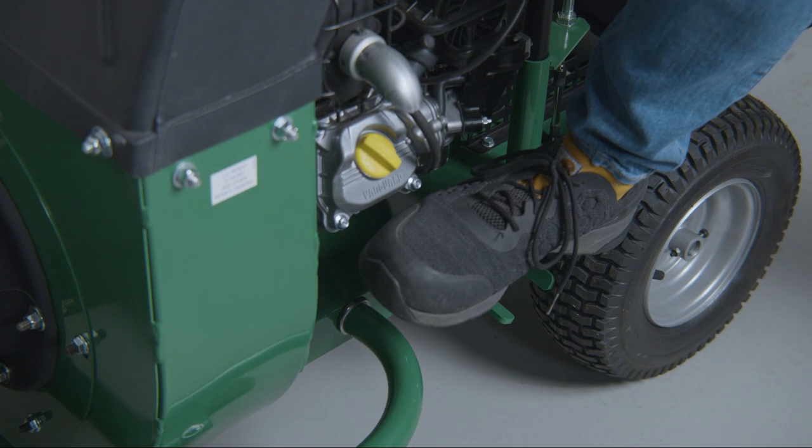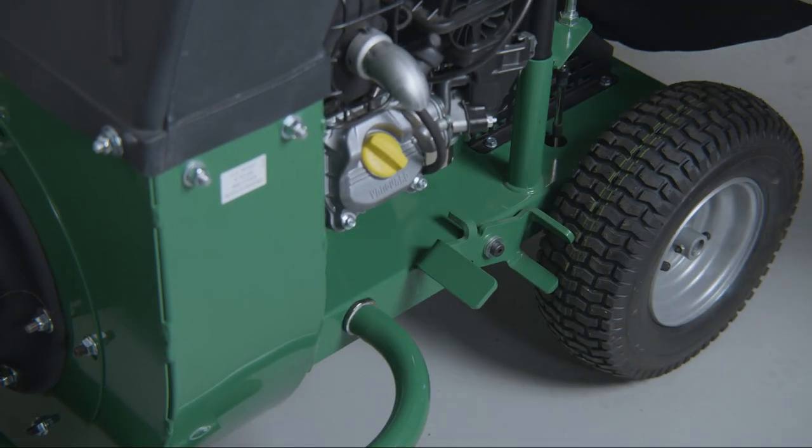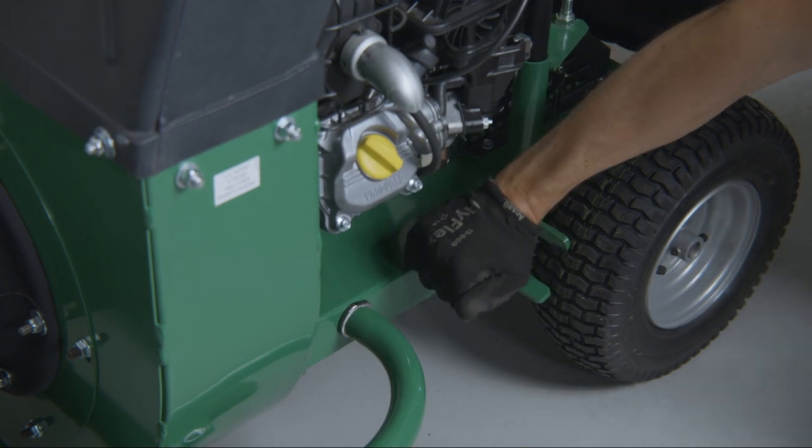This unit also includes a parking brake. Simply use your foot to set the brake. Pull up on the brake to release it.